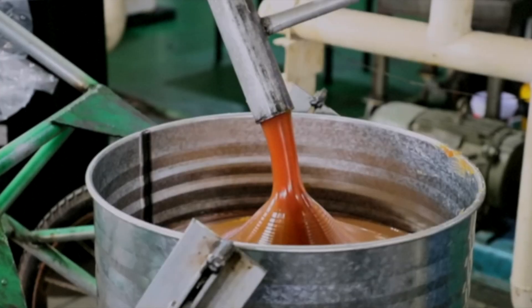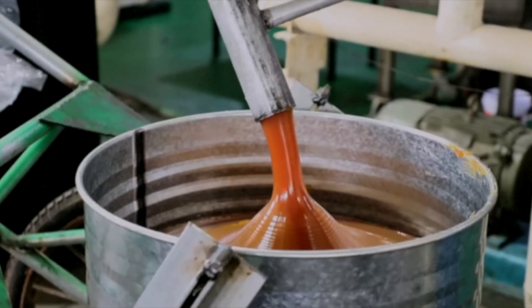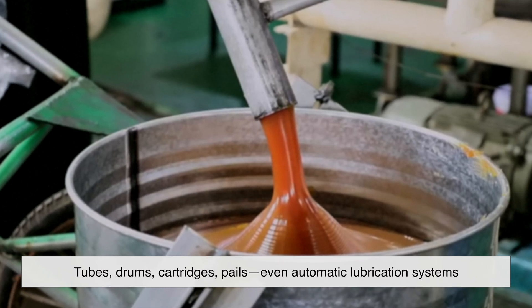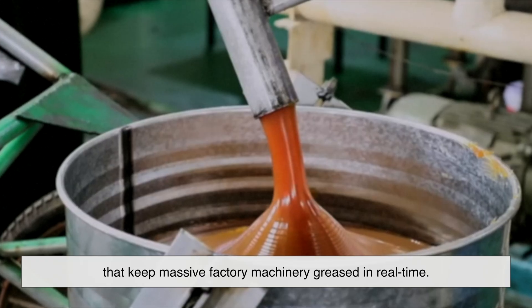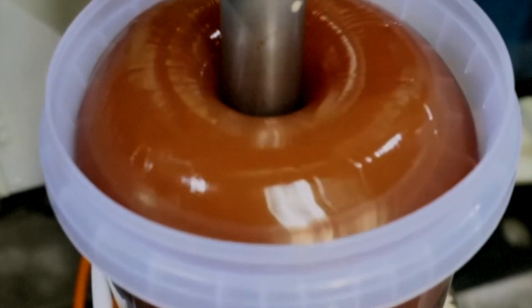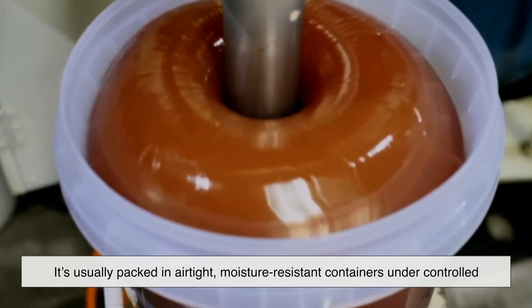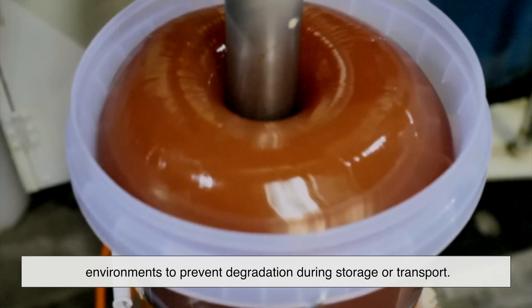Once the batch clears all tests, it's time for packaging. Grease can be packed into all sorts of containers: tubes, drums, cartridges, pails, even automatic lubrication systems that keep massive factory machinery greased in real time. Grease can be sensitive to contamination, so it's usually packed in airtight, moisture-resistant containers under controlled environments to prevent degradation during storage or transport.